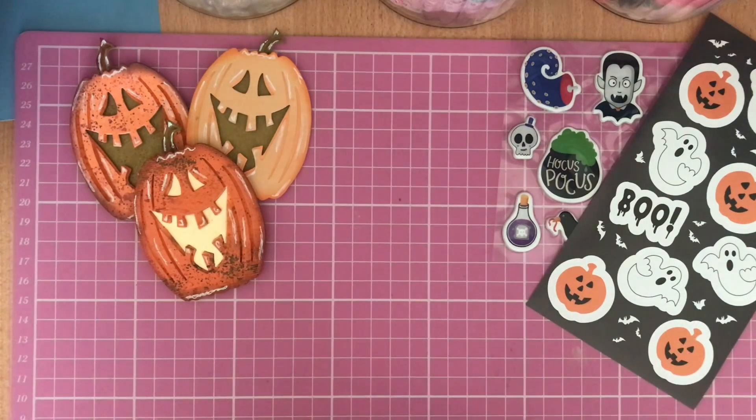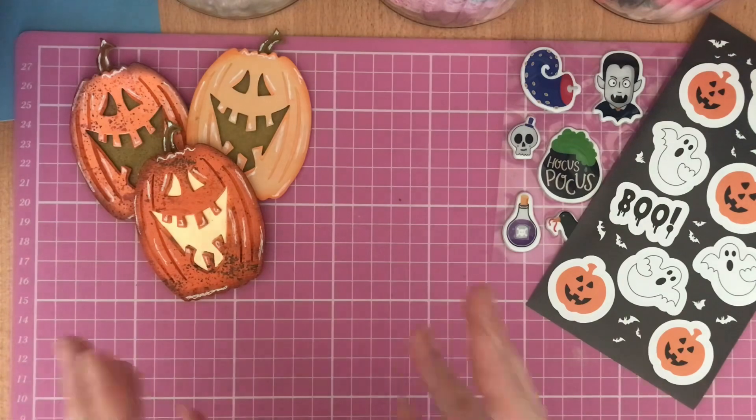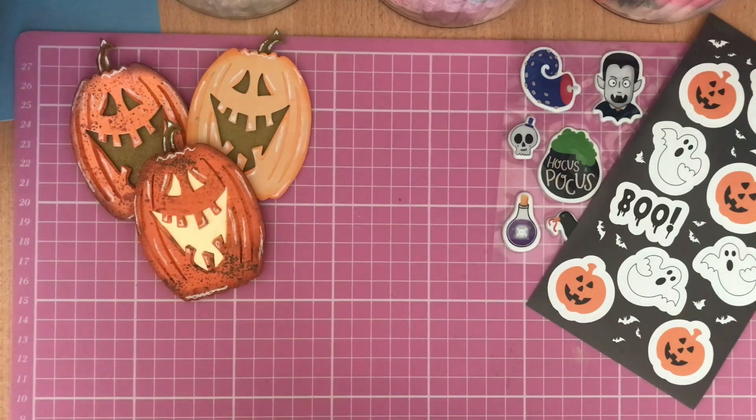We're going to be uploading videos in September and October. Autumn-themed projects will be uploaded on the 15th and the 29th at 6 PM. Then we're going to do some Halloween projects in the run-up to Halloween in October, and we're going to upload those on the 13th and the 27th at 6 PM. I really hope you're going to look out for those videos and enjoy watching them.